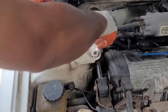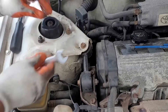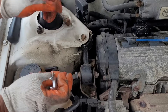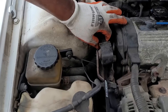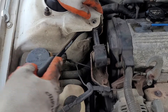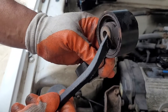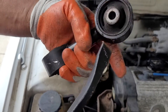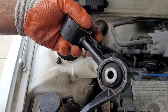Here we go — we're going to start loosening. Always remember: when you want to loosen, you go to the left. Going in and loosening all of this. Now we're going to lift it out. You can see how the rubber is cracked — it's pretty worn out.